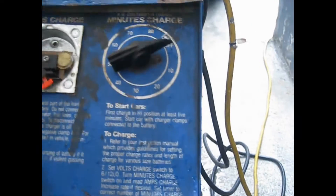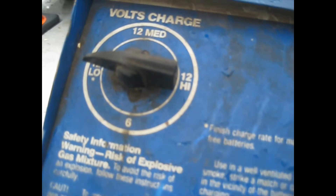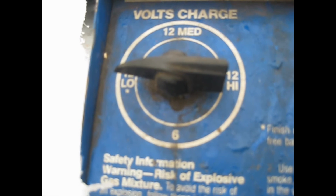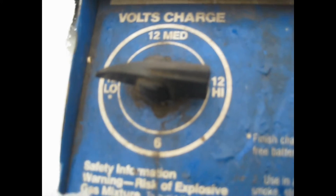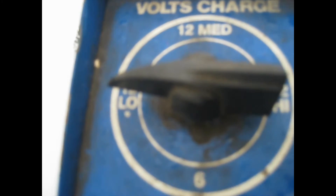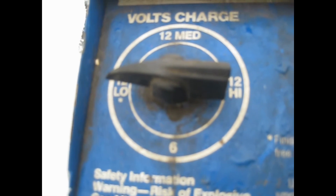You want to plug it in — make sure it's off before you plug it into power. When you're charging a battery, it's good to charge it on low 12-volt setting, because if you charge it on the high 12 setting the battery will finish charging faster, but at the same time you can kill the lifespan of the battery quicker.